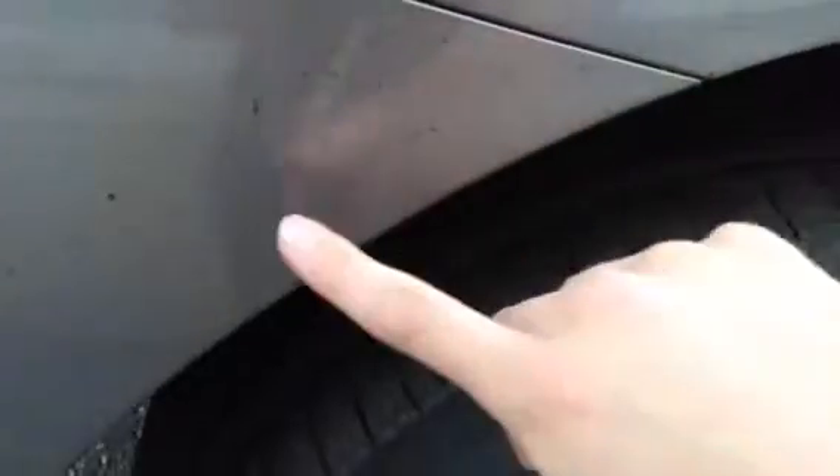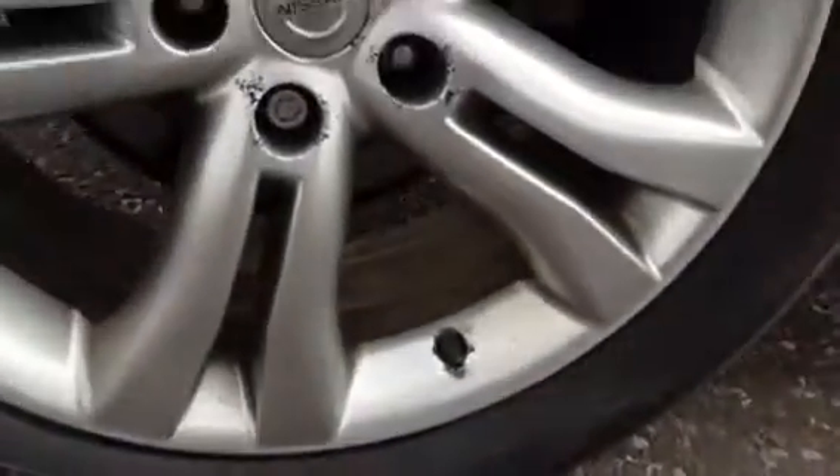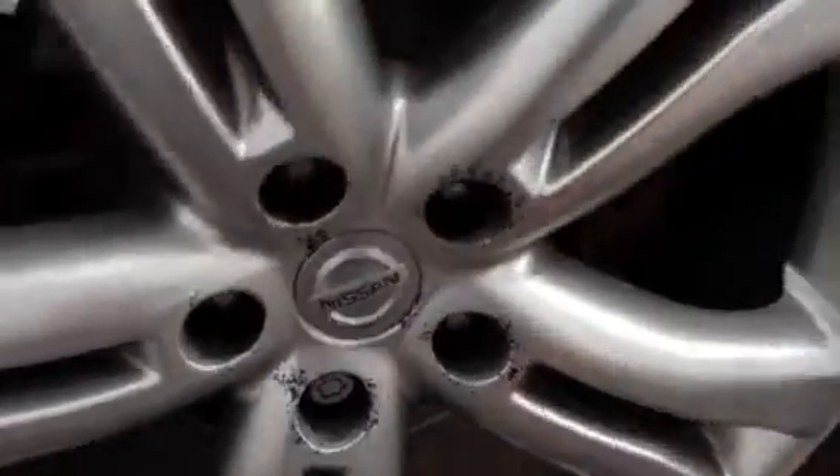Moving to the offside rear quarter, there are a couple of stone chips around the arch. The rear tyre is looking at around 3mm to 4mm. Looking at the alloy, no signs of any curbing on the outside of the alloy — just a few marks on the interior.